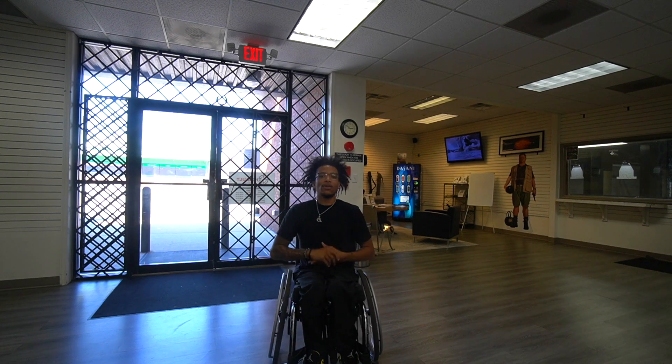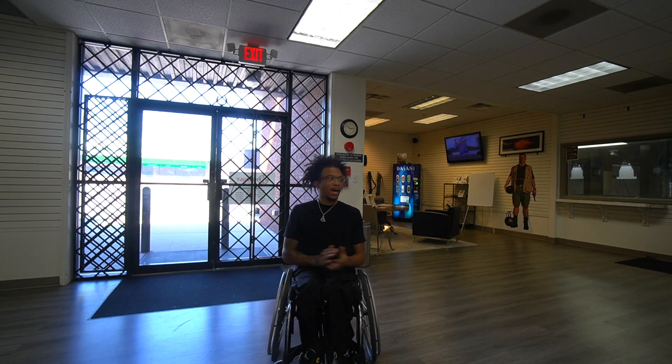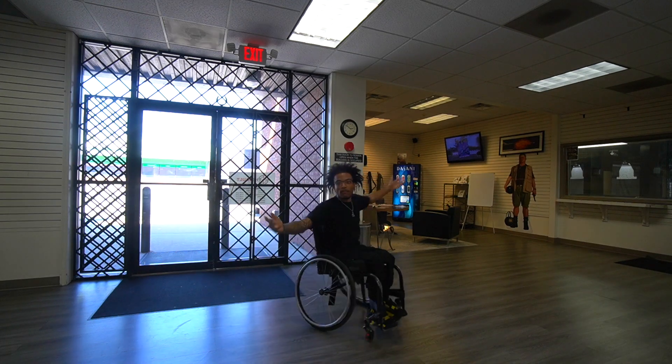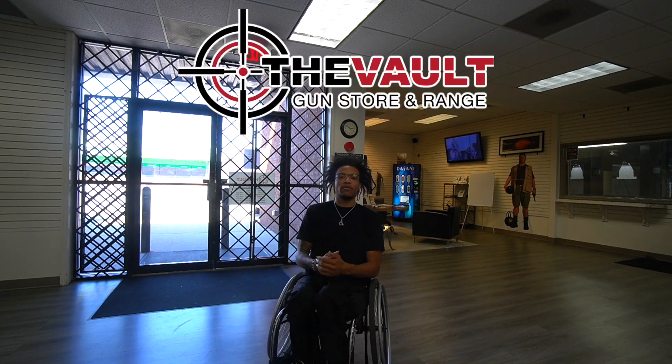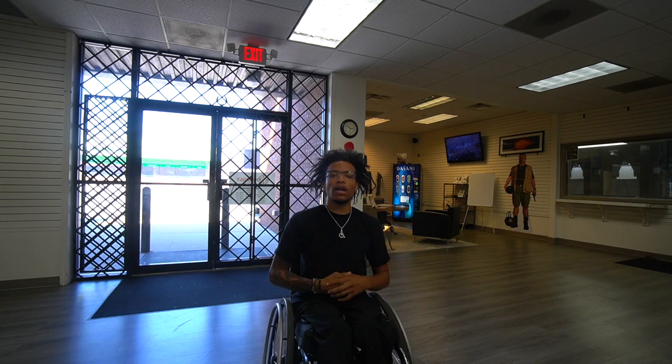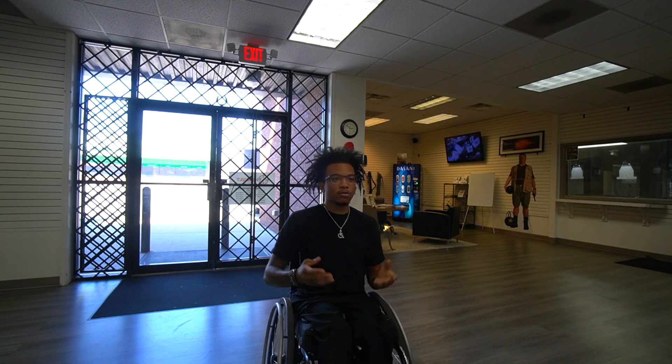What's good YouTube, it's your boy Karen, aka Realtor Shooter. We're back at The Vault, located in the Marietta area, right around Smyrna.